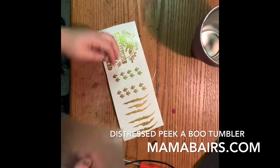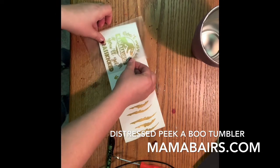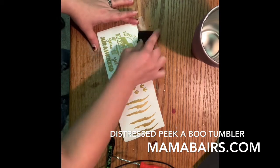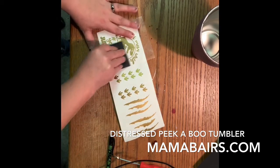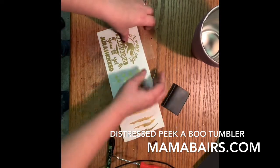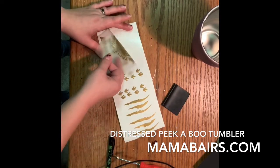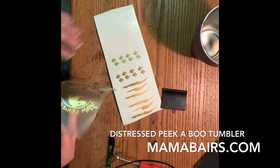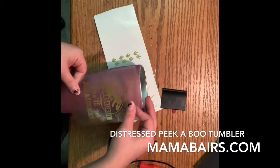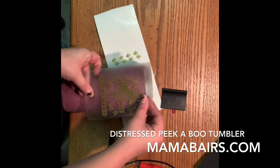The first thing I do: I have my design all cut out of vinyl. You can use temporary vinyl or permanent vinyl. I tend to use permanent vinyl because that's typically all I ever have. Then you're going to want to place everything right where you want it.